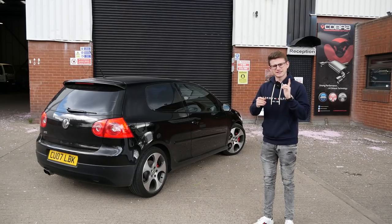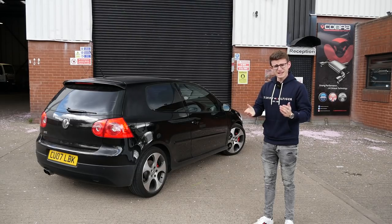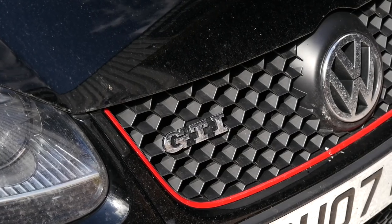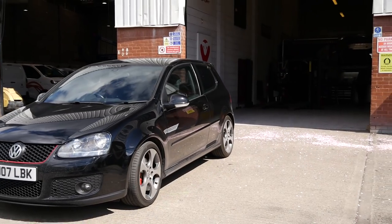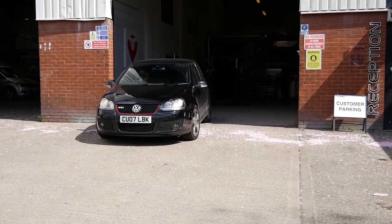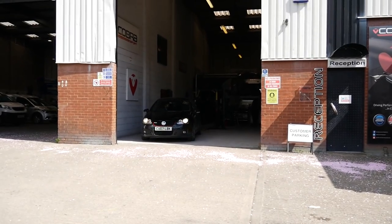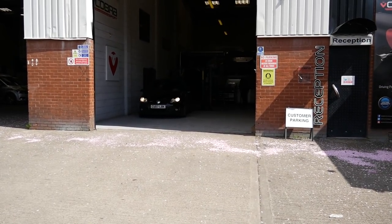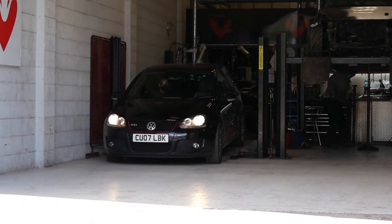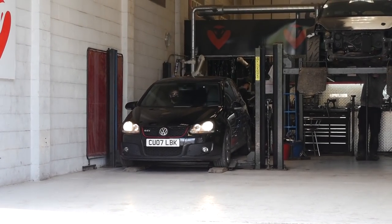Without further ado, the guys want to get it straight into the workshop on the ramp, so we'll get the new exhaust on the Mk5 GTI. The car is on its way in - last few metres with the stock exhaust on, definitely an exhaust I do not intend on fitting back once the Cobra system is installed. This is just the cat-back; we're leaving the downpipe alone at least for now. I do have some plans down the line for that, but first proper modifications - getting it on the ramp and then the strip down begins.